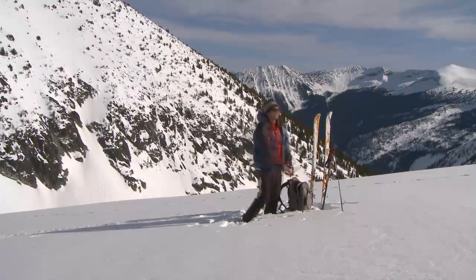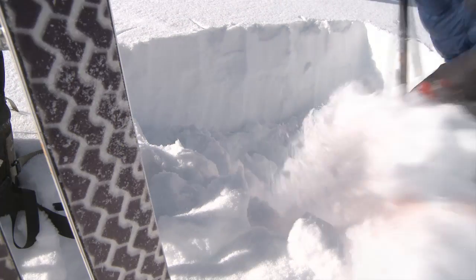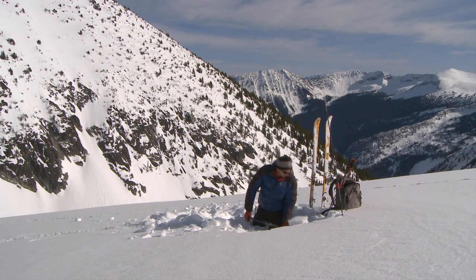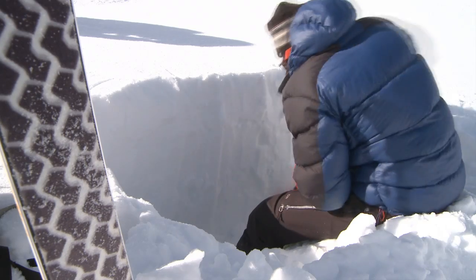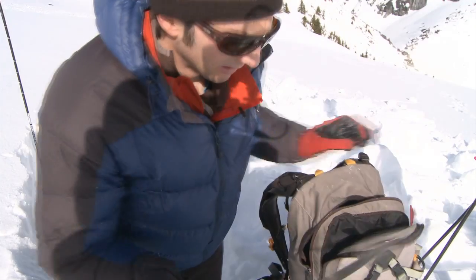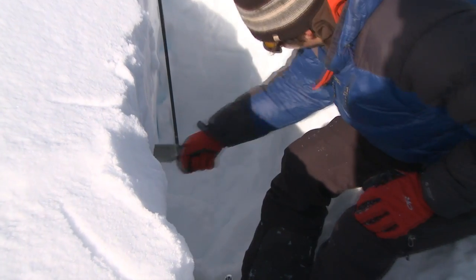The primary thing I want to do when I'm selecting a spot to dig a snow pit is that it's representative of locations where I'm going to be ski touring, and at the same time it's not going to compromise my safety. I'm going to cut through my snow as straight, clean, and consistent as I can.